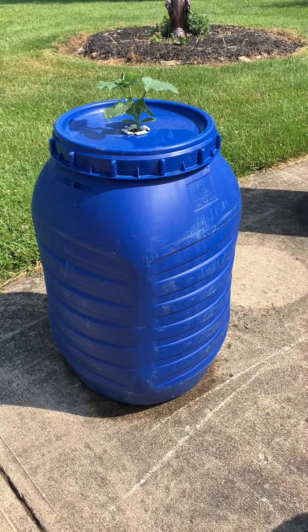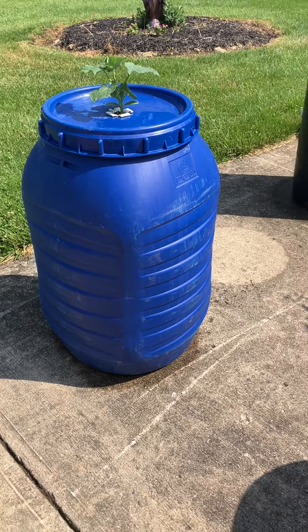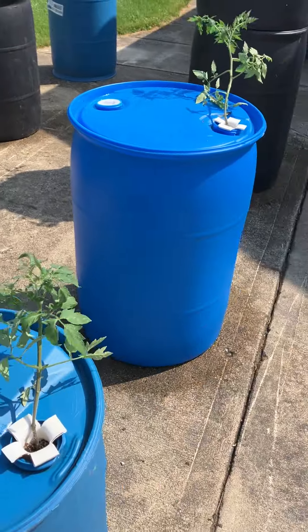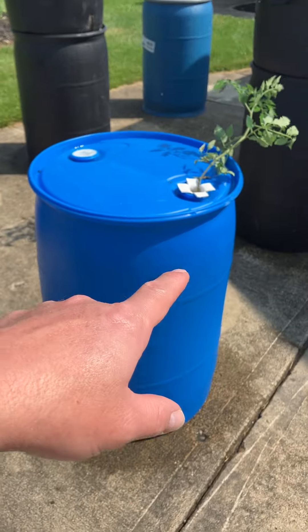But I hate to just guess — I'd rather just go ahead and try it for myself. So that's what I did. I put a 55-gallon drum together last night with a single plant.